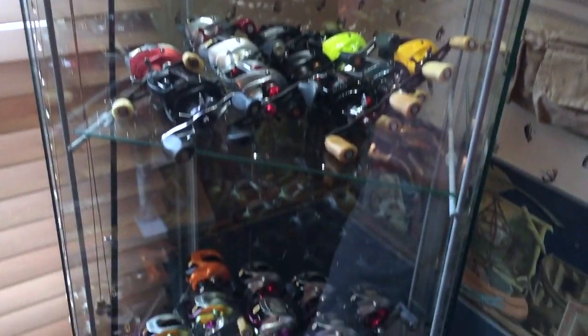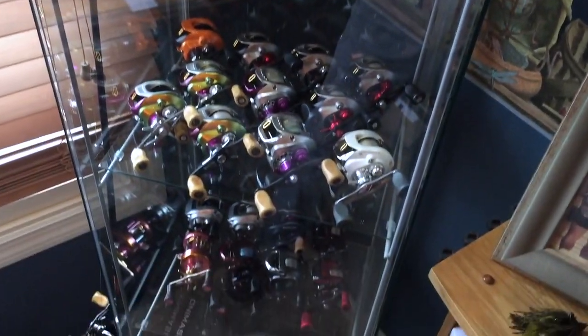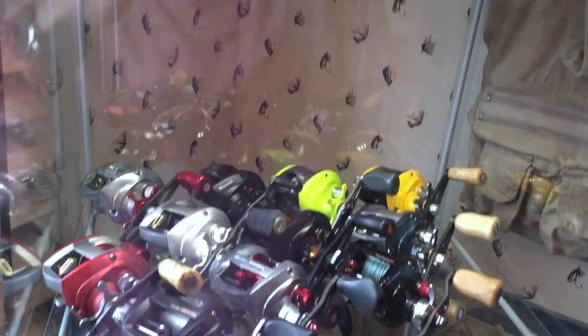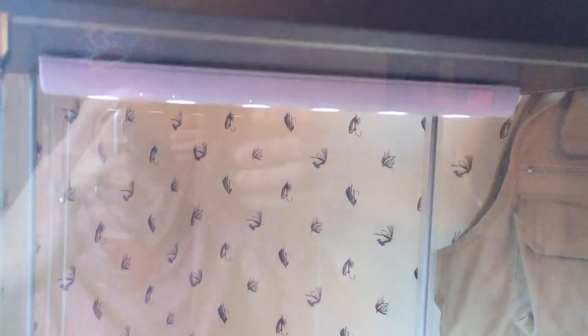There you go guys, this is where I'm keeping my reels. Nice glass display case I got from Ikea — finally got one of those here in St. Louis so I went to go pick it up, put an LED light on it. Check out these reels.